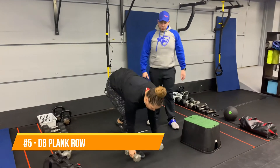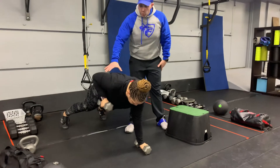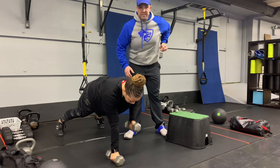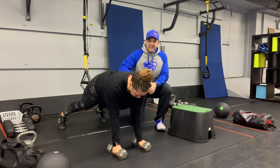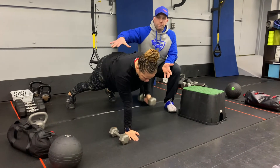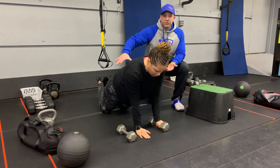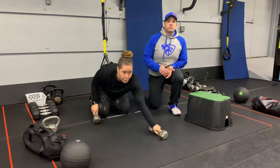Our fifth exercise is the dumbbell plank row. Grab a set of dumbbells, go down to that plank position, squeeze those glutes nice and tight, and then one arm at a time pull that dumbbell up towards your ribs, pushing that air out. Think about reaching for the ceiling with that elbow while pushing the other hand into the floor. If resting on the dumbbell is hard on the palm, put one hand on the floor and work five reps or a full set on one side then the other. You can also do this one from your knees.